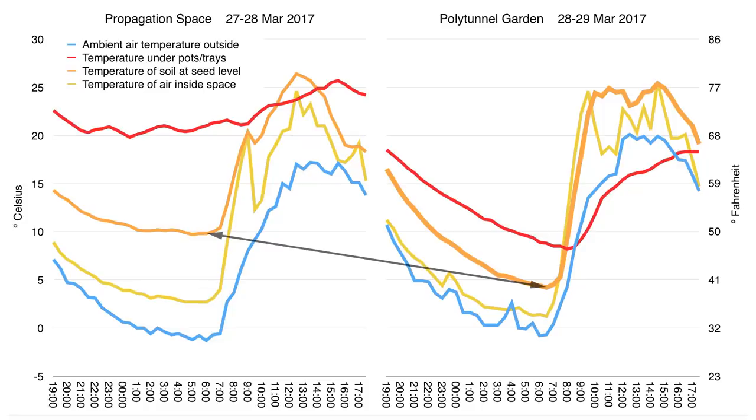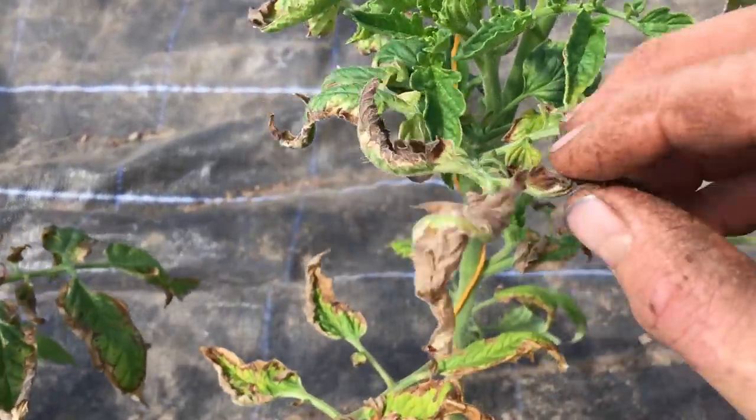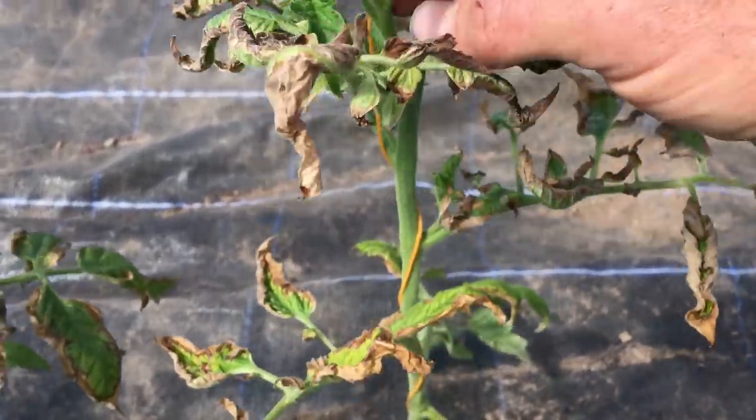This temperature was low enough to really slow the germination of seeds and the growth of the plants, and almost low enough for there to have been frost damage. There are of course costs to all this, including the upfront cost for materials and the soil warming cables, as well as the ongoing cost for the electricity that it uses.